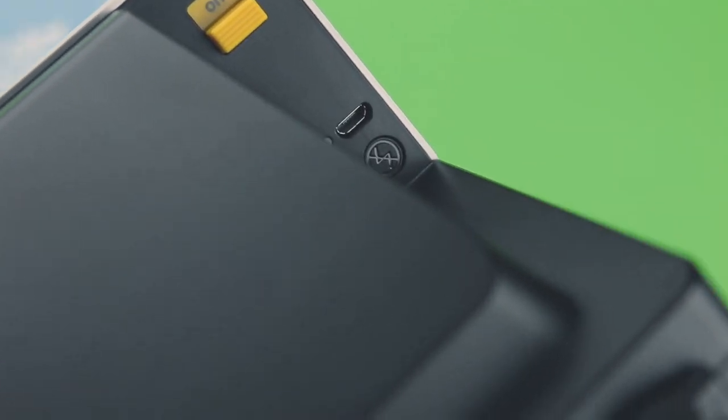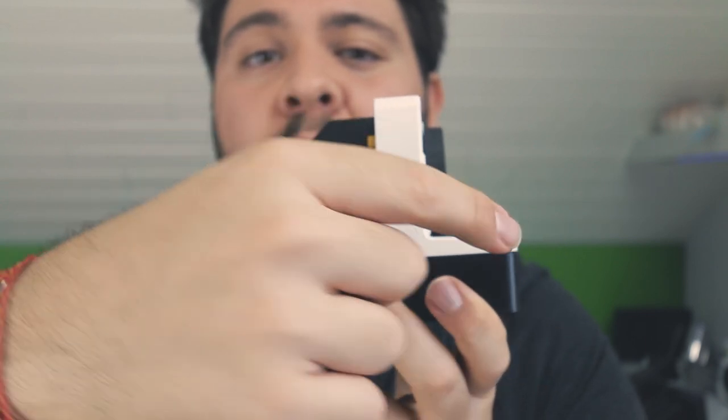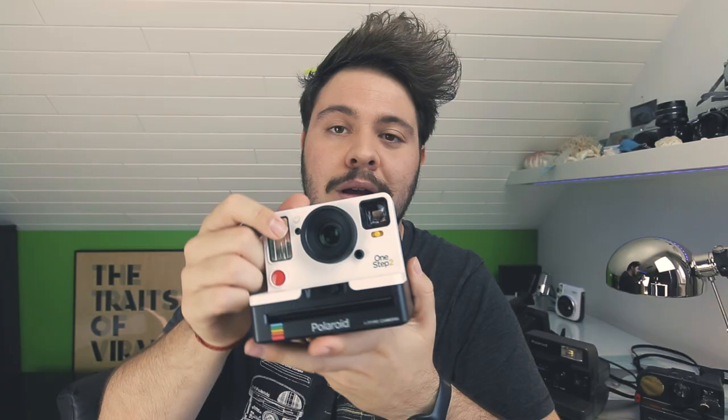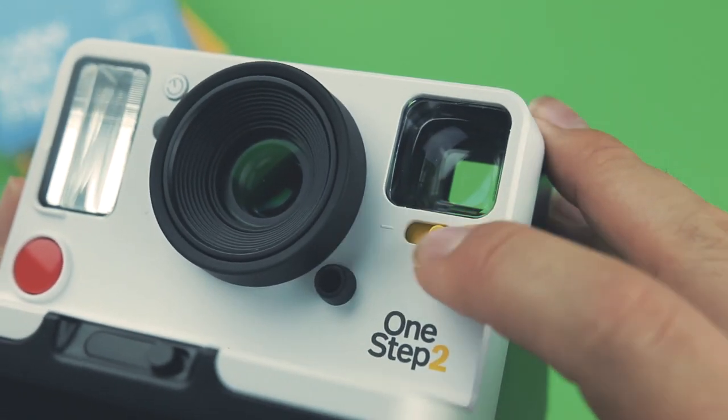If you want to override the flash, there is this button right here which you can push while you are taking the picture. You also have a light meter and an infrared LED which helps you focus and ensures you get the right exposure. If you want to go a little overexposed or underexposed, you can use the plus or minus buttons.